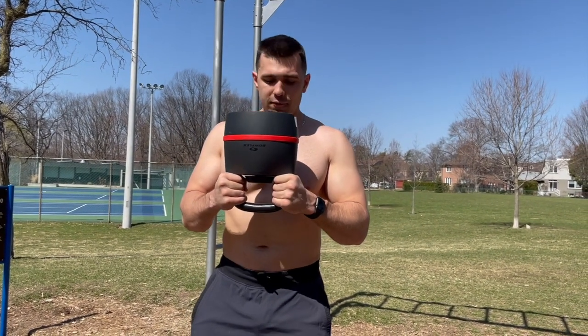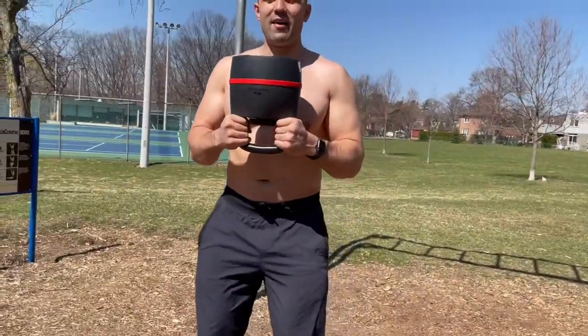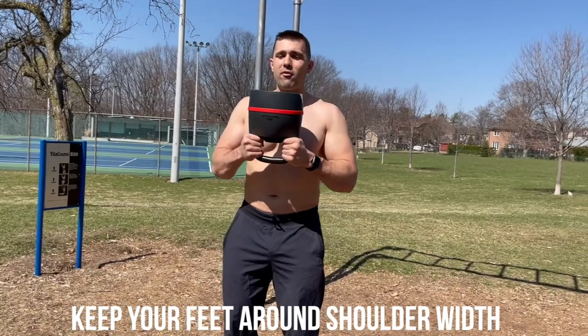It's really important you have your feet in a good strong position. You don't want to be too close — you're going to be tipsy. You want to have them nice and strong, planted, grabbing from the horns.